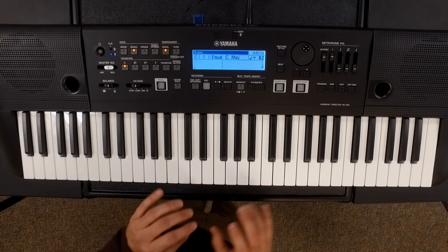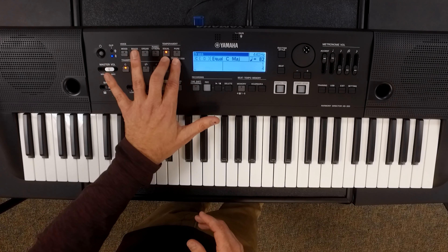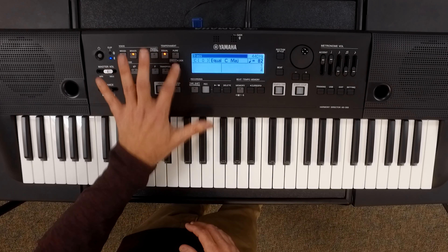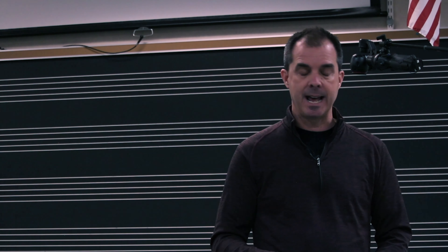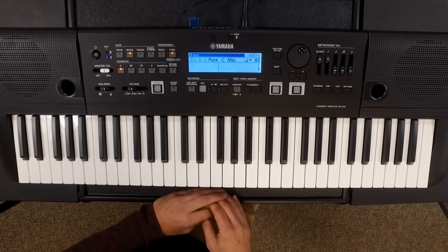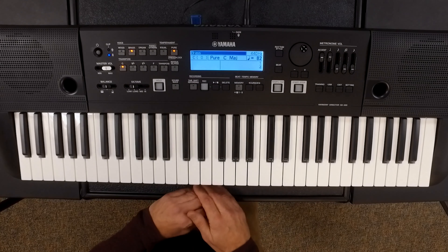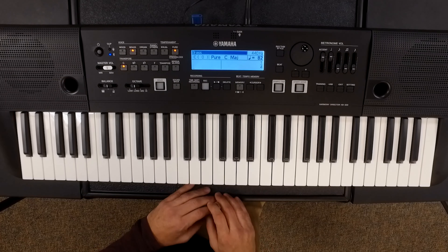One of the most powerful aspects of the Harmony Director is the temperament. You can see up in the corner, right next to the screen, we're currently set for equal. Also next to it is pure — this is where you get into the true power of the keyboard itself. Most of the time you will want to be set in pure temperament, mainly because you're using this as a harmonic tool.